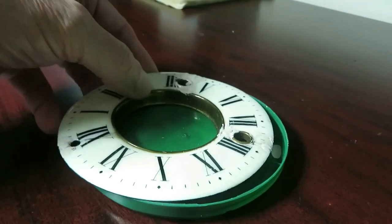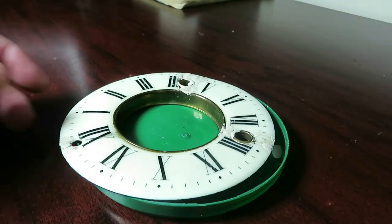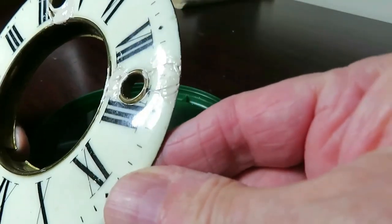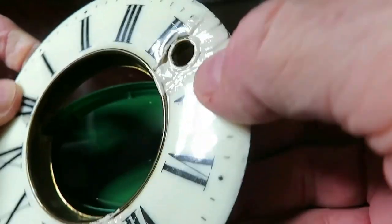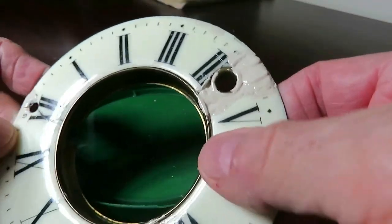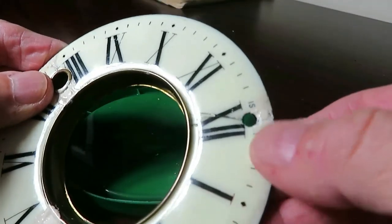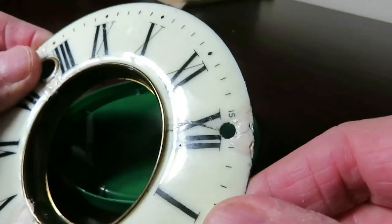I've got most of the filling done now on the face of the clock, so the time has come to sand it down. If you look closely, there's little bits here and there. I may have to put some more on after - I don't want to put too much on at once, because I want to avoid sanding off any of the numbers. I'm going to have to repaint them.